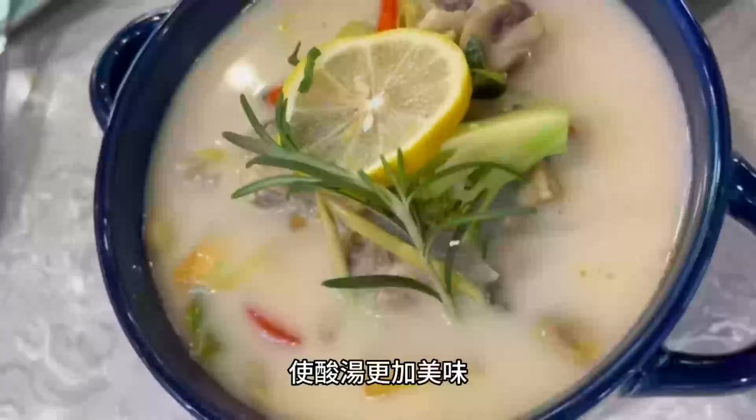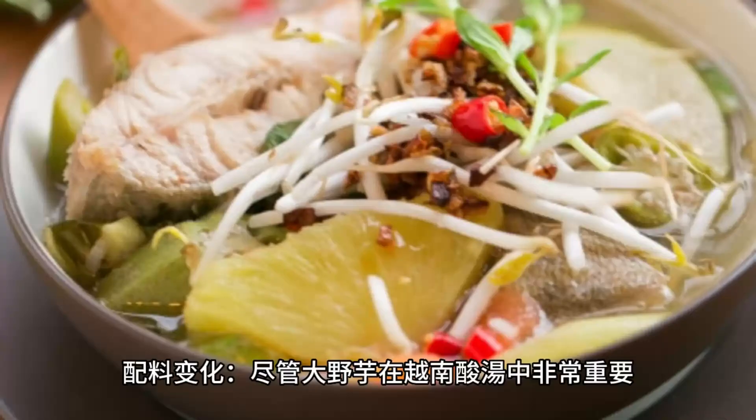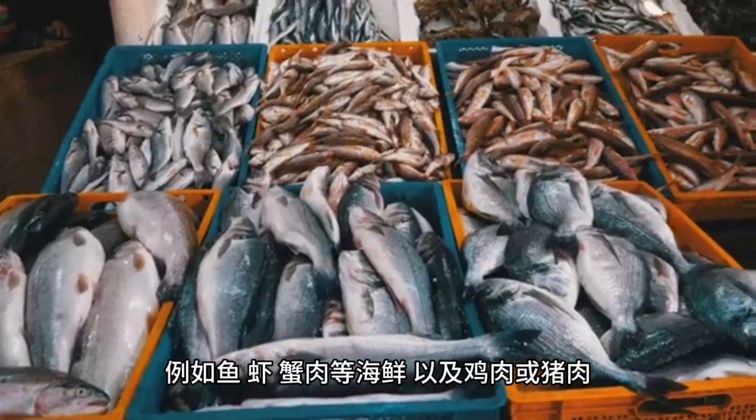While elephant ear taro is essential in Canh Chua, you can also add other ingredients according to your preference, such as fish, shrimp, crab meat, or meat like chicken or pork. These additional ingredients can make the soup more diverse and flavorful.